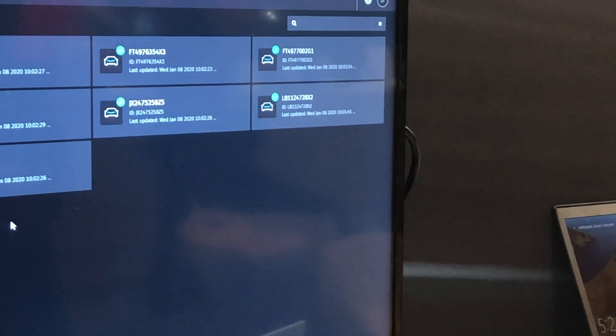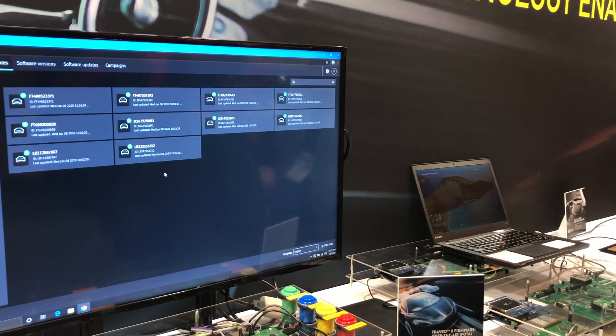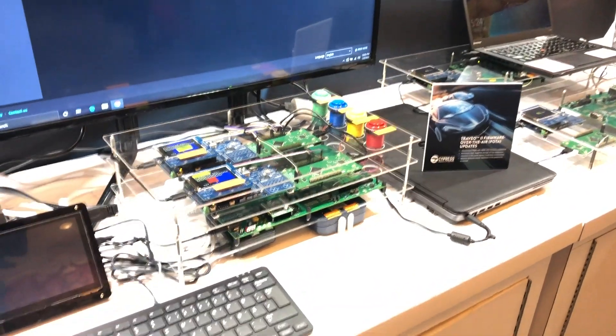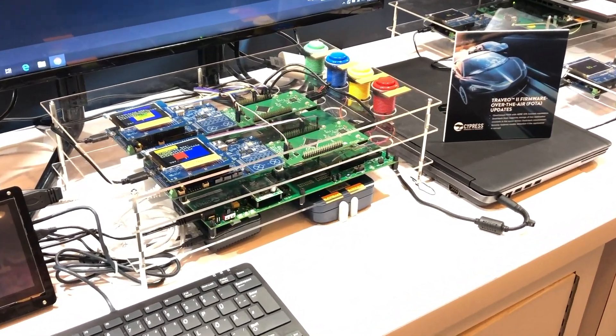So, very convenient and saves lots of costs. We can execute software out of the flash while in the background we are programming a new image. And once the updated image is available, we can seamlessly switch over and it will be totally transparent for you as a user. This capability comes with dual banking and read-while-write flash.